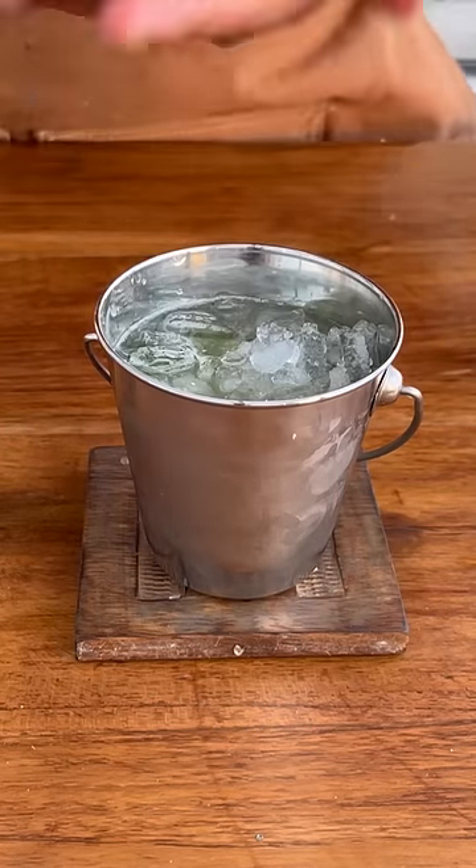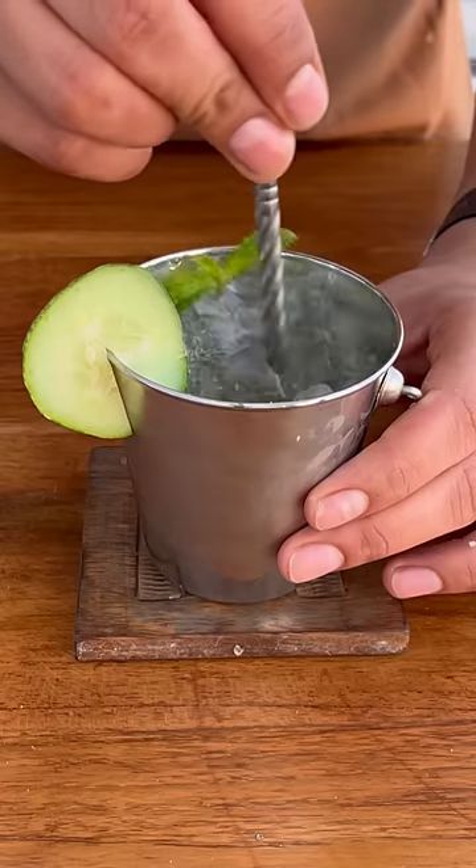Top it up with some more crushed ice, a mint sprig, and a slice of cucumber. And finally, enjoy!